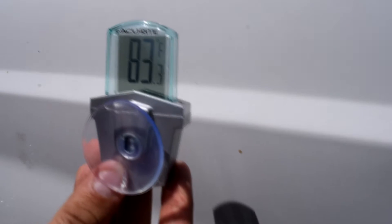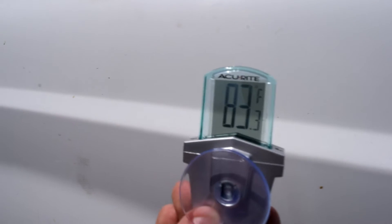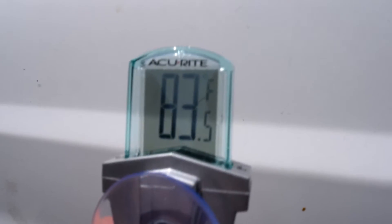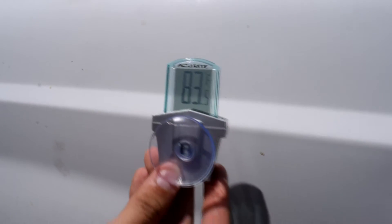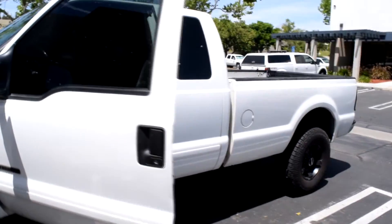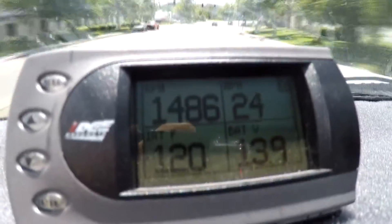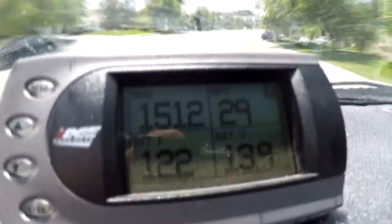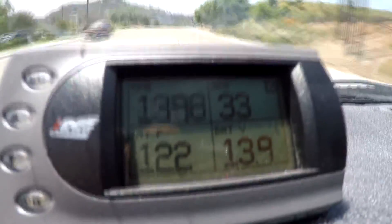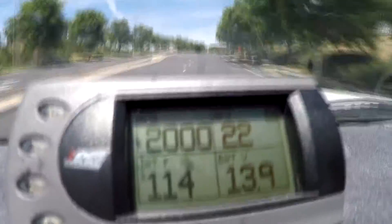Today we are here at Heat Shield Products and we are going to test out the effect of some heat shield products on this Ford F-250 and how we can lower our air intake temperatures. The current outside ambient air temperature is 83.5 degrees. The IATs bounce around between 114 degrees up to 122 degrees Fahrenheit, with an average temperature of 119 degrees Fahrenheit before we install our heat shield products.